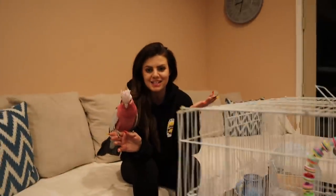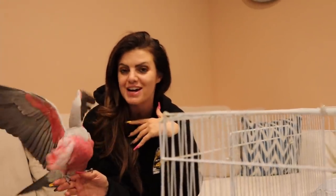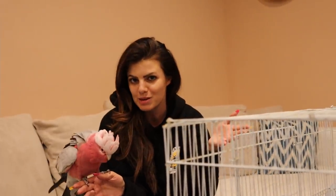Our new finch now has his quarantine cage set up, and now it's going to be so much fun to learn and observe a little bit about this finch. So stay tuned. Don't forget to like this video, leave me a comment, say hello — let me know who you are, because I love knowing you guys. Believe it or not, I start remembering you guys from the comments, and even if I don't respond, I read them.